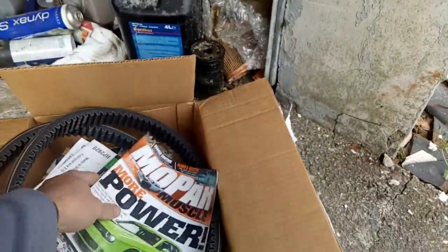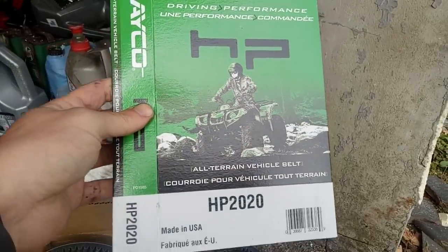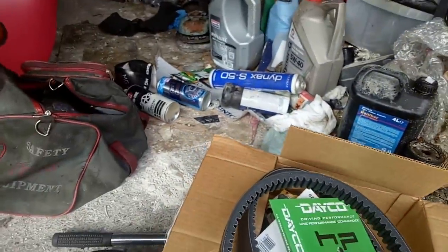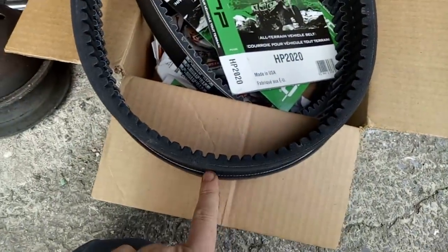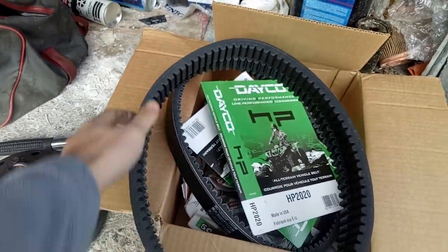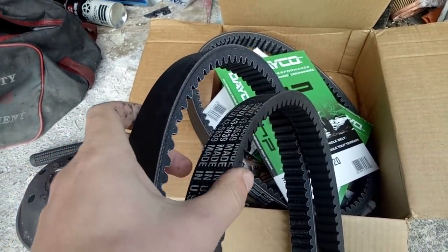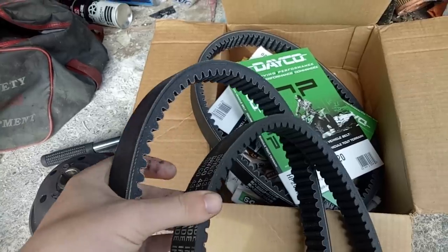Yes, I do need to tidy up. And another Mopar muscle. So, these are the belts — they are HP 2020s, designed for Kawasakis. If we measure them up, here's my spare Invercar belt. There is a very, very slight difference in size — about two centimetres, just under an inch on the outside diameter. But the widths are identical. The angle on the sides, which is a key thing, seems identical. The new one feels a lot harder; the old one feels a bit squishy by comparison.